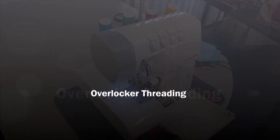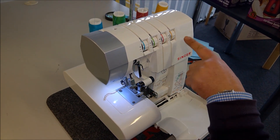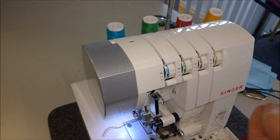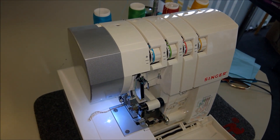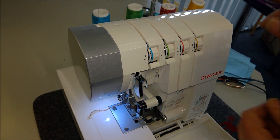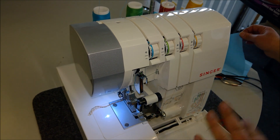The machine is all threaded. For normal tensions on Singer machines, we put them all on number 3. All the tensions will be different strengths, but for customers we put them all on number 3 and that should give you a perfect stitch. If the stitch doesn't look perfect, that means it hasn't gone into your tension correctly, so just re-thread it again and make sure it's in between the disc.